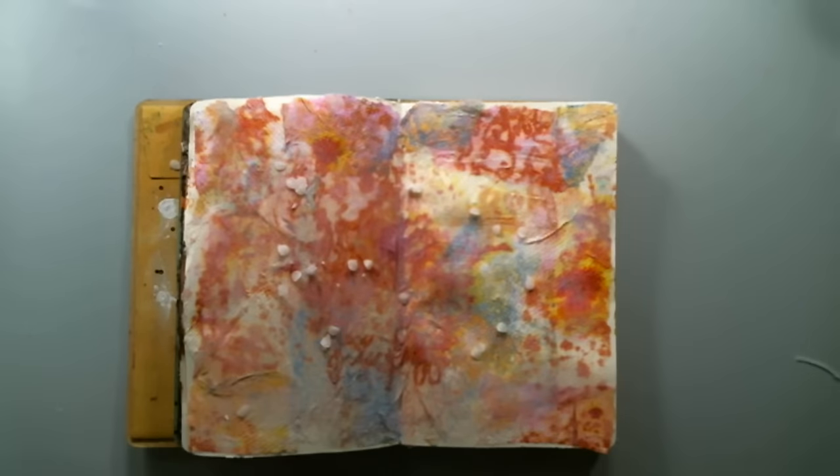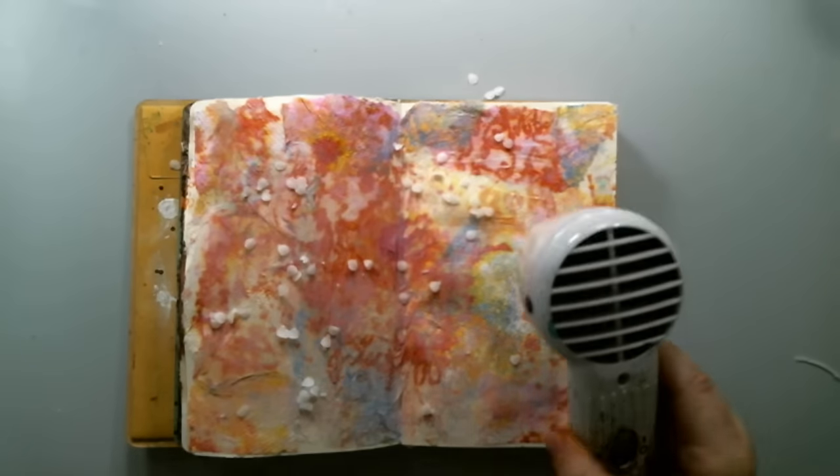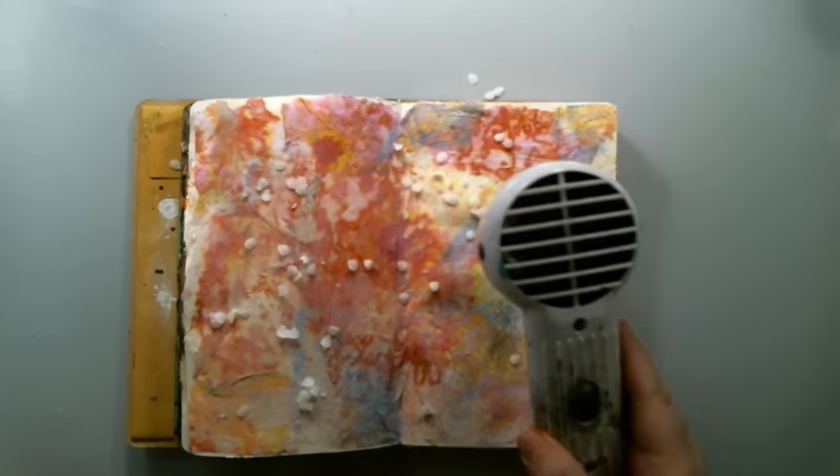I recently got some beeswax and I just wanted to play and experiment with it, so I thought this was a perfect place to try this technique — put some beeswax in the background and melt it with my heat tool.